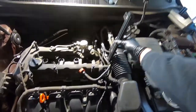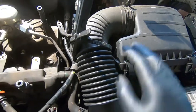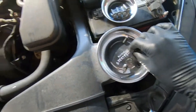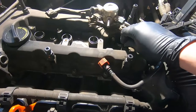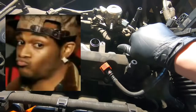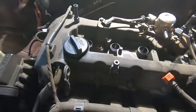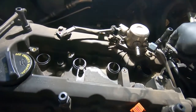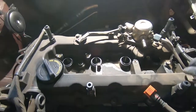We've freed up the entire harness. I've zip-tied it to the intake tube so it's completely out of the way. I'm going to put the bolts back in the valve cover so we know exactly where they came from, including the ground bolt. That way all our bolts are organized and we know what goes where when we go to put this back together.